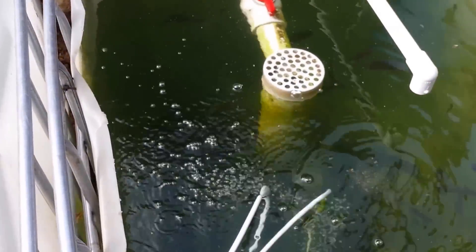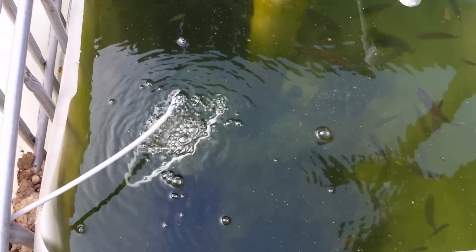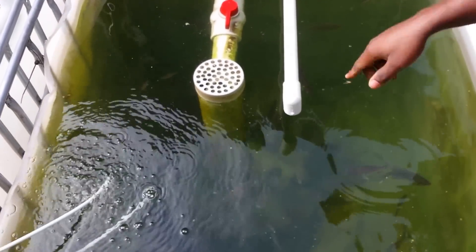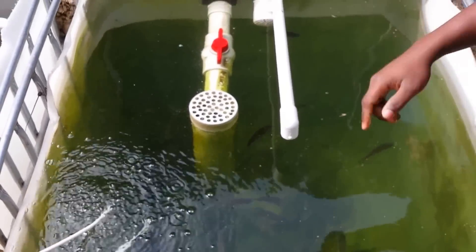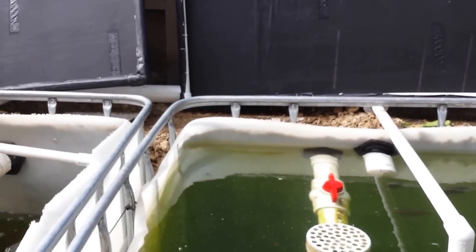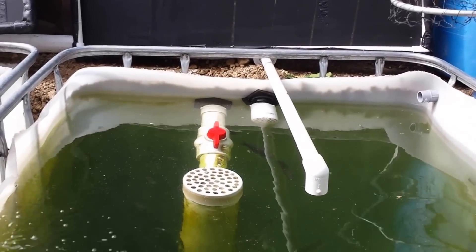There is an oxygen air supply added for additional oxygen, just as a supplement. Once the pipe on the right side turns on, the bell siphon closes and then the water comes here to circulate more, fills up this tank, comes into the other tank, and goes back. It is a little complicated to explain the whole system right now, but that is how it flows.